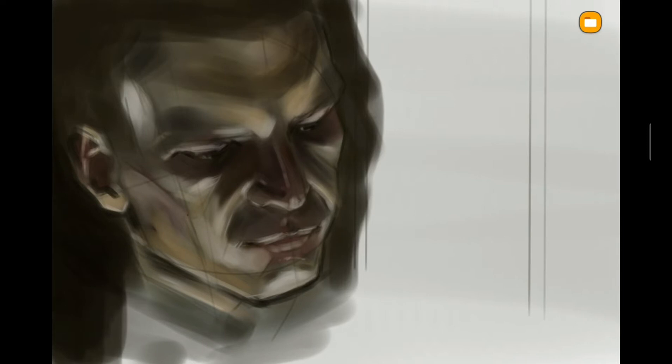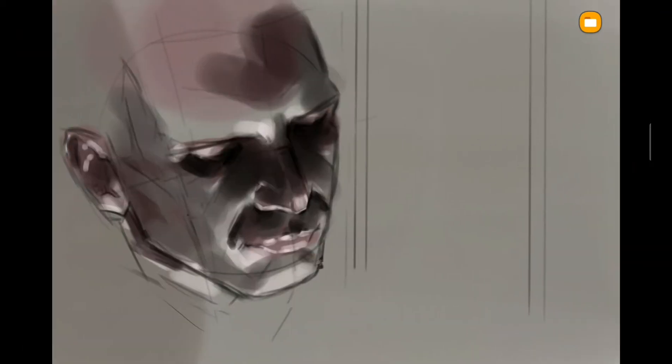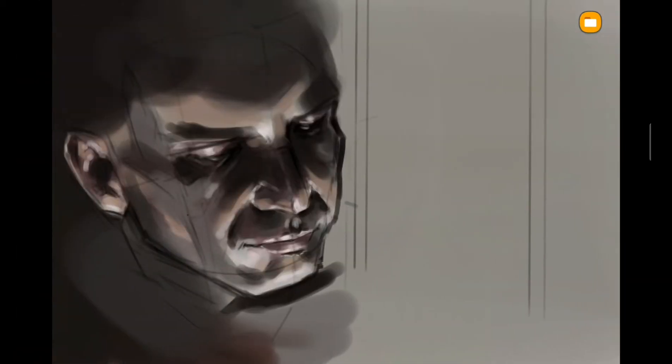Next one — I don't have the reference to show you, but it's also a still image from Blade Runner. It's a scene where the light source is coming from below, and it was giving me a really hard time. I tried a few different approaches but I don't like any of them.